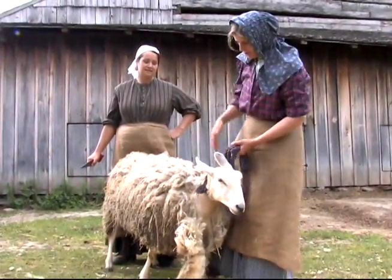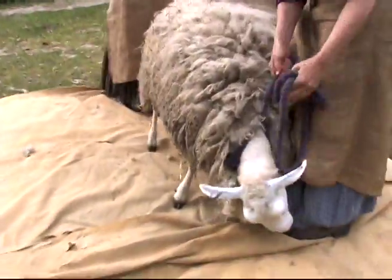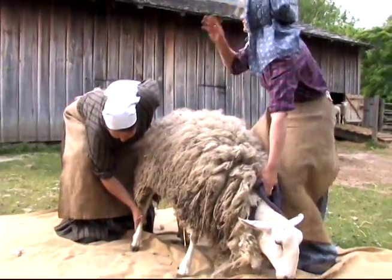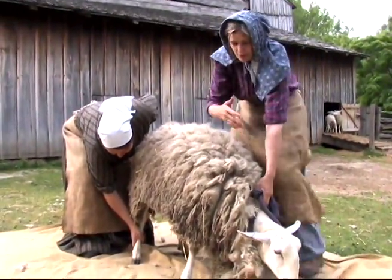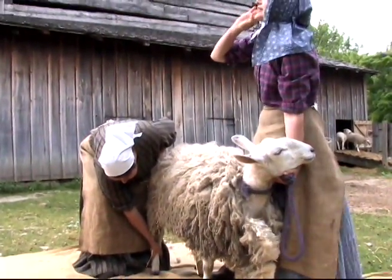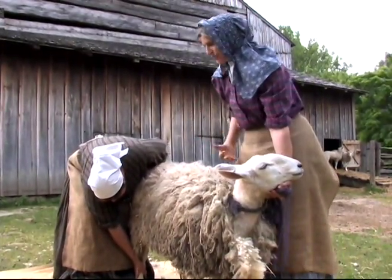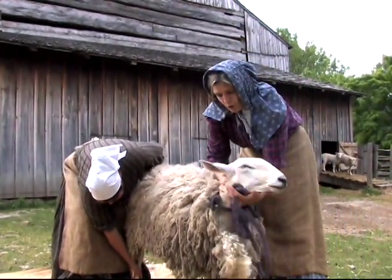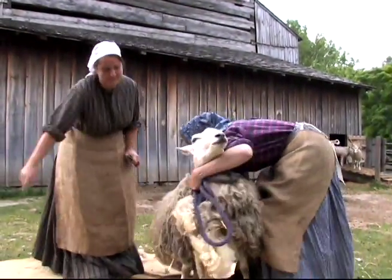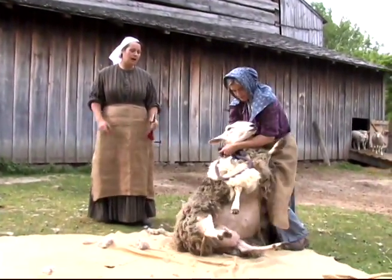I'm going to set her up in what's called a chair hold. With smaller sheep you can just grab them and twist their neck up and sit them up in one sweep — it sounds brutal but it works. These are bigger sheep so I hold them under the chin, grab one of the back legs, and pull that out from under her like that, so she'll have to sit down. Just like that.